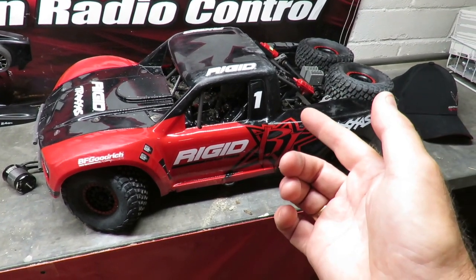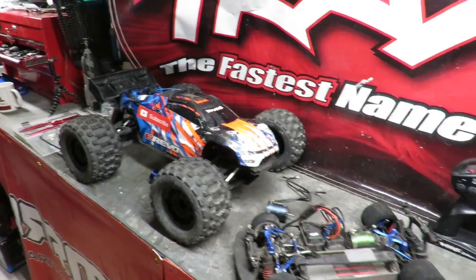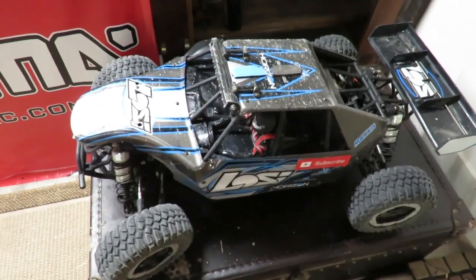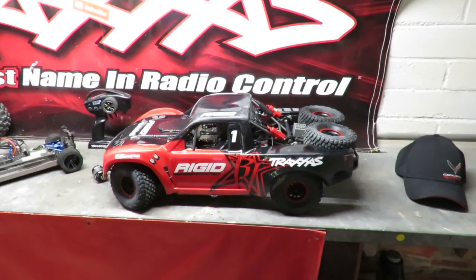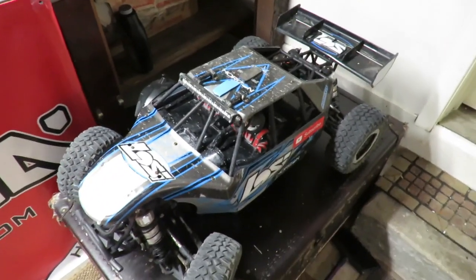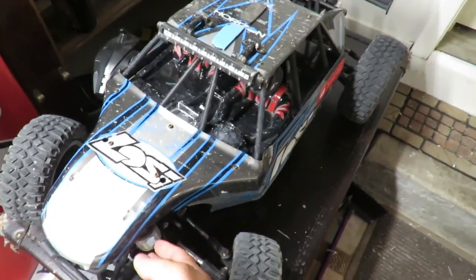So 45 miles an hour is the peak speed I've got out of the UDR so far with a 2,200 KV motor. Down here I've got this Losi. The Losi weighs just over 12 kilos - that's double the weight of the Traxxas UDR. But it's only got an 800 KV motor, and that motor pushes it to over 50 miles an hour.